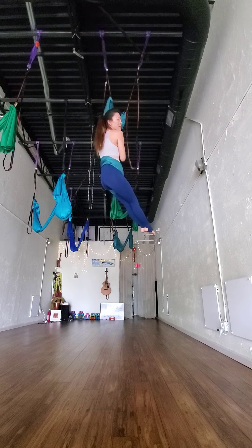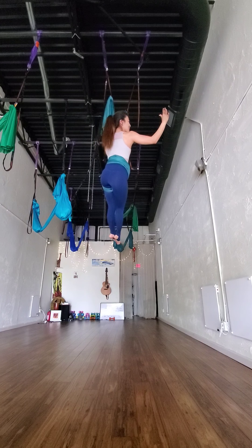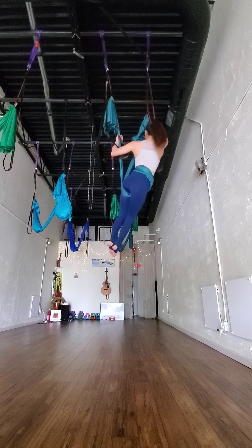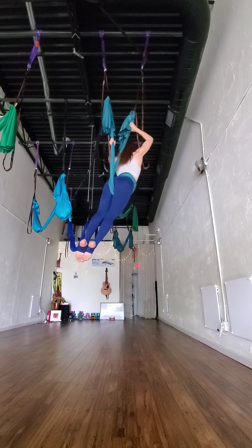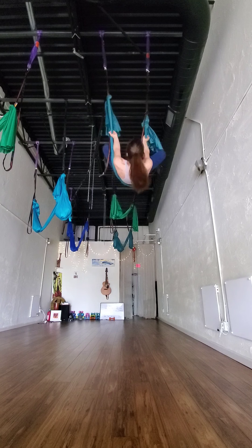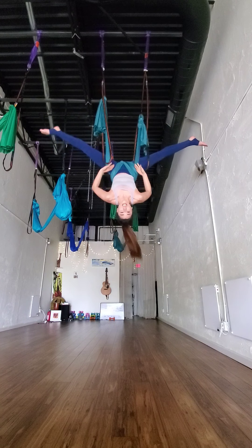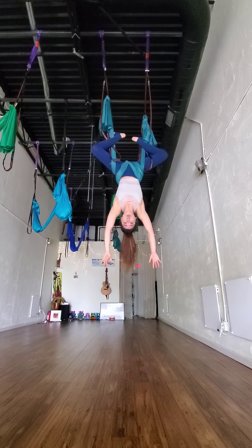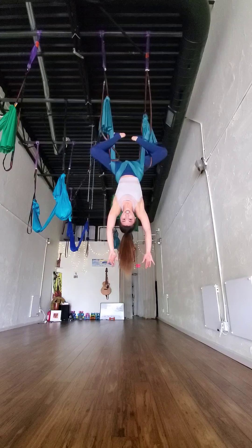The next part here is tinkerbell. Reverse grip — palms straight to the sky. And then shoulders in front of the hammock. Tinkerbell. And then pull yourself in, inside the loop, for back straddle — into monkey. Get the foot lock here. Next, pull yourself on up into Da Vinci.